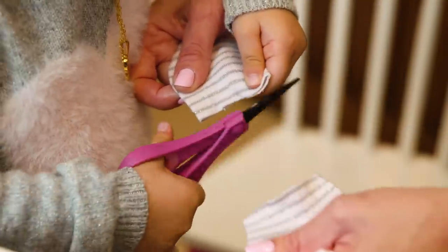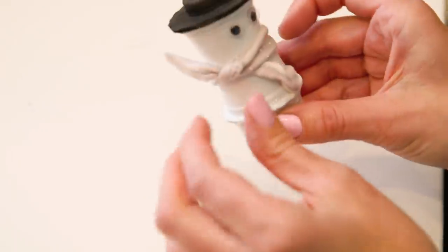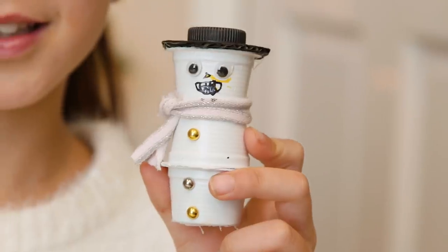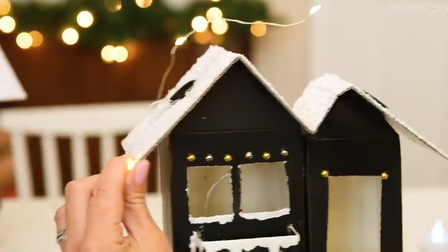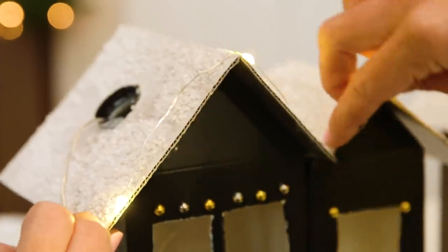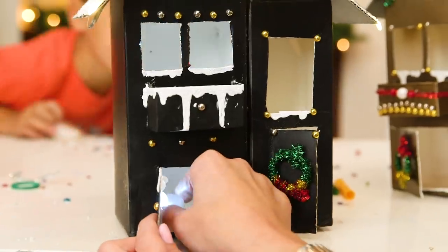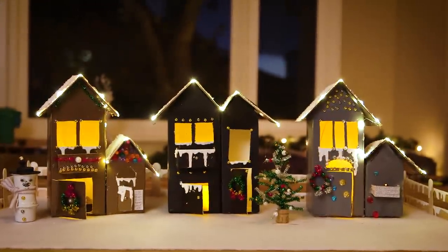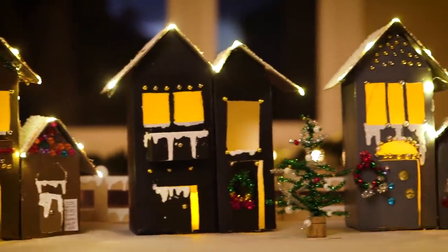This is going to be the scarf for the snowman. This is so cute! Mr. Frosty — I love him! The one thing I did buy are these battery operated fairy lights — at least they're cheaper than the real ones. And speaking of lights, you can also pop in a tea light so it looks like someone's home. I just love these.